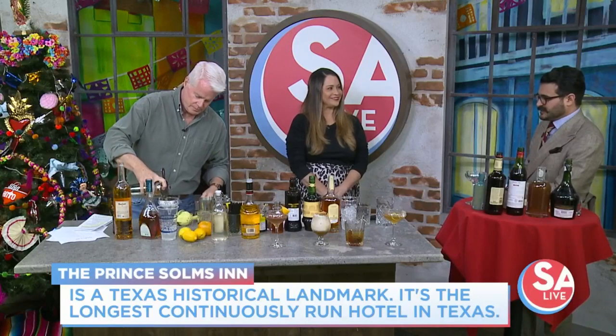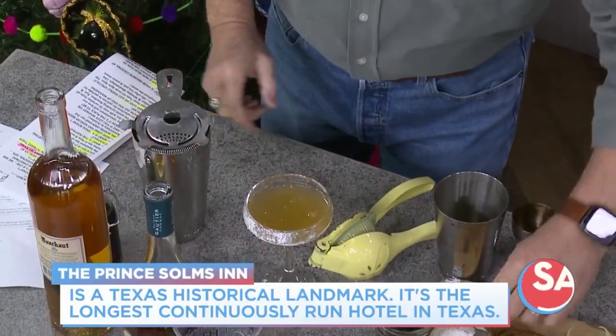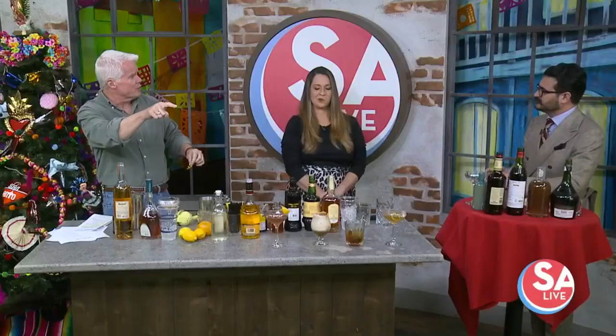The longest continuously run hotel in the state of Texas. The owners have taken such an interest in it that we've renovated it to try and bring it back to a little bit of its former glory. We've got the oldest bakery in New Braunfels. A little lemon swath on there and you're good to go. And that is so cool — what you've got on the glass there looks like snow.